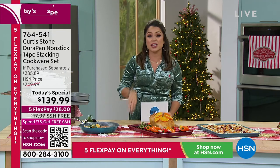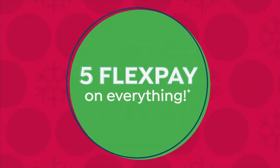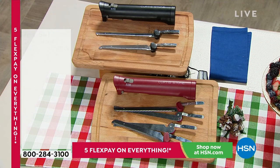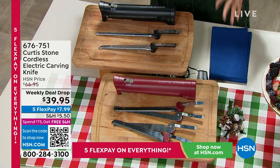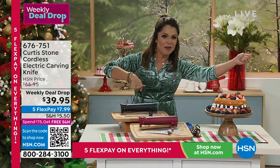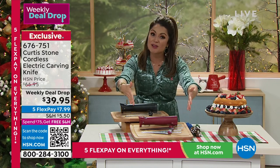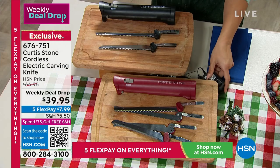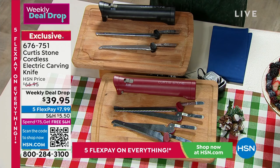We are down to just a couple hundred left for the whole day. Chef, you were using your cordless electric carving knife just a few moments ago, and it has been so popular all day. You can get professional carving and slicing and take it directly to the grill, to the dining table, anywhere that you need it — not bound by a cord anymore. You get four blades and a charging cable. Down to just black and red, it's a steal of a deal at $7.99 on flex pay.